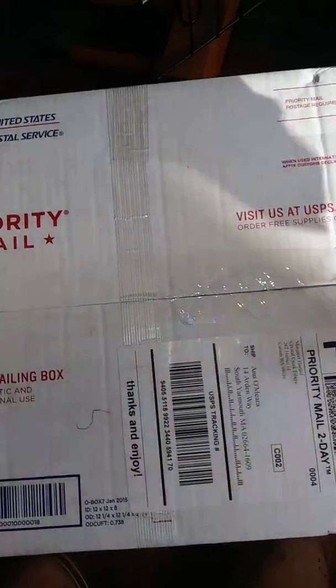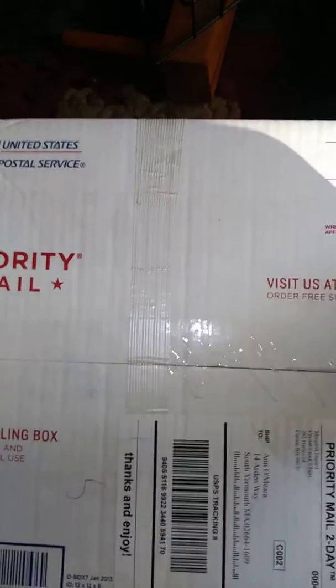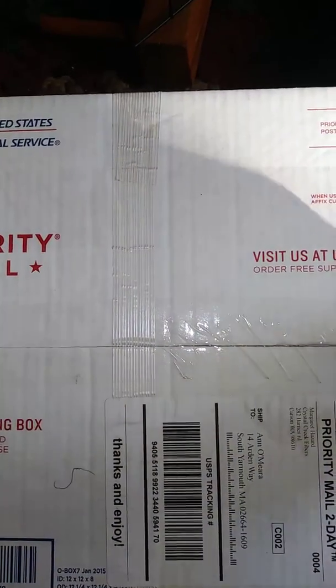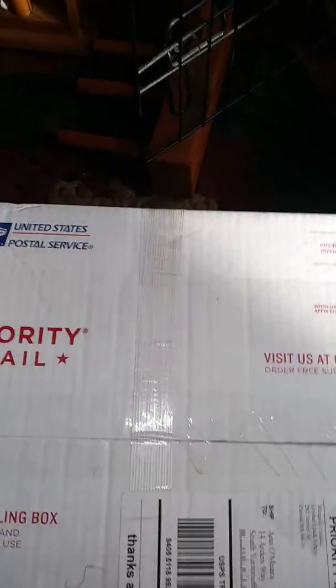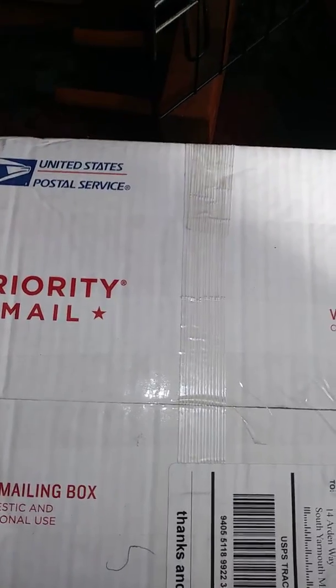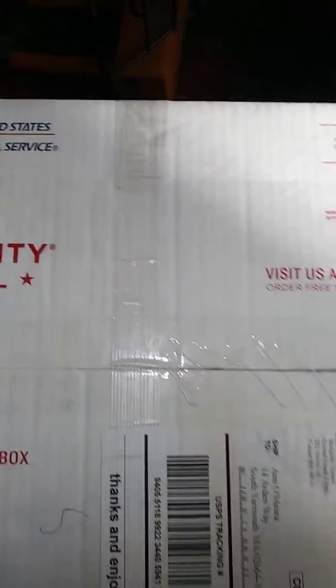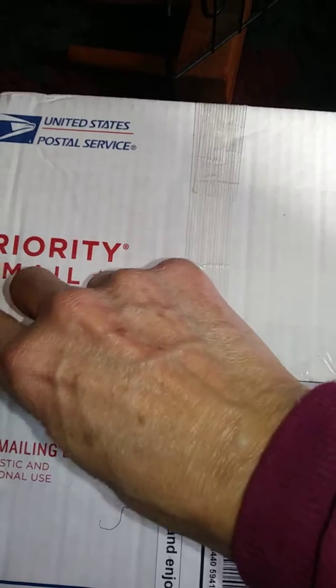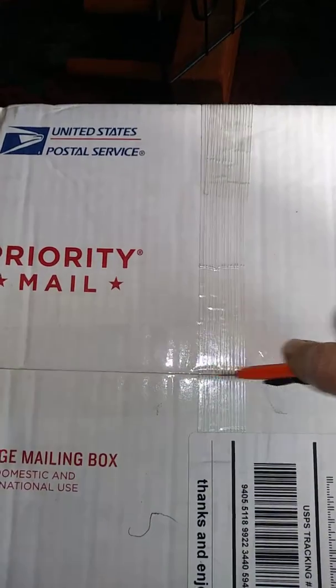I want to show you what to expect when you buy raw wool. This I bought from Crystal Creek Fibers, an eBay seller that has been on eBay for quite a while. I do like their fibers. I didn't realize who it was when I bought it — it wasn't until afterward I noticed who the seller was.